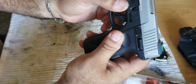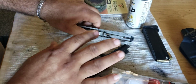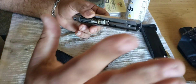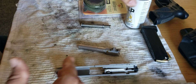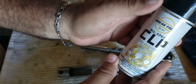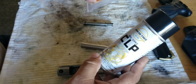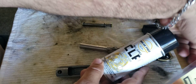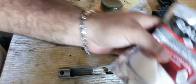To take it down you gotta pull the slide back a little bit and push this tab, and then it goes out like that. I don't want to make this video too long because there's a lot of videos on YouTube on how to clean it. What I use to clean it is CLP and sometimes another product I have. I use a bore snake for the barrel, and some cloth.